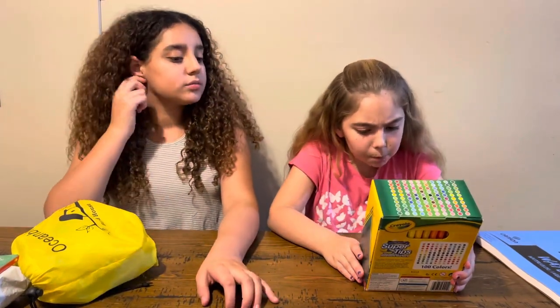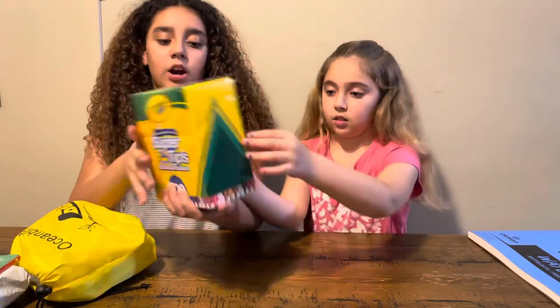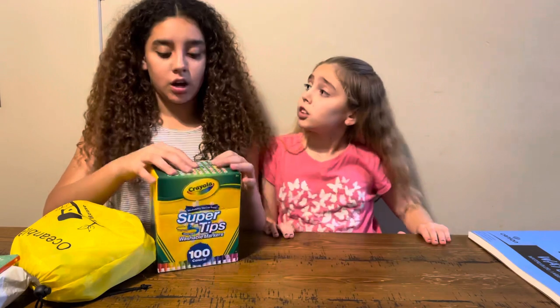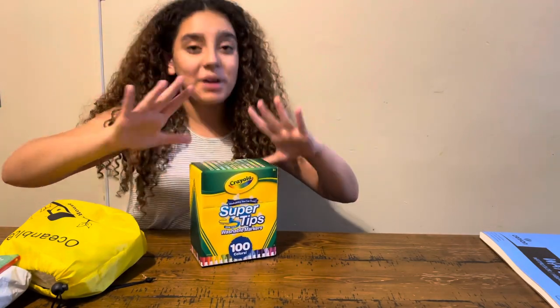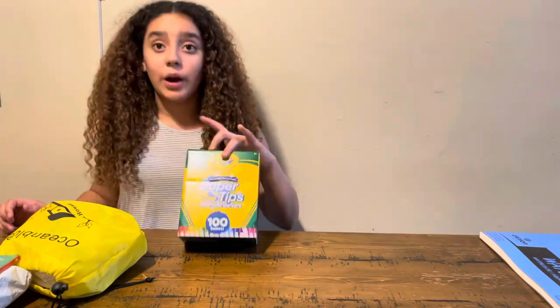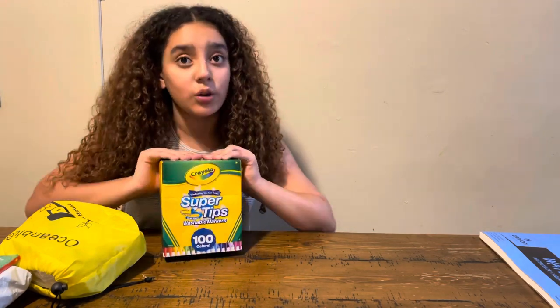These are Crayola Super Tips washable markers. You guys have probably heard of those — they're really good. I have some that are 50 colors; these are a hundred colors. The super tips have a really thin top — the tip is very pointy, and the side of the tip is flat so you can make it thick or thin. I really like these because they don't bleed that much and they have a lot of different colors.